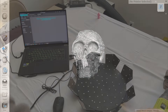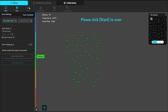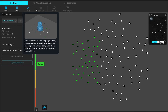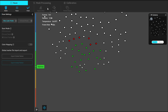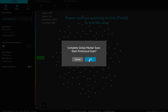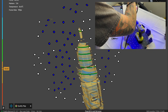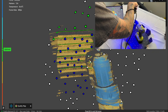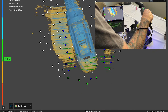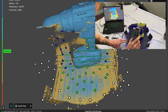Next I wanted to try something more complex, so I grabbed my Ryobi drill. I scanned the global markers first before placing the drill on the turntable. You can save the global marker scan and import it next time so you don't have to keep rescanning the markers. Once the global markers were scanned I placed the drill on the turntable and started scanning with parallel lines for the best possible detail, setting the resolution to 0.2. The drill was a little trickier to scan as it is oddly shaped.